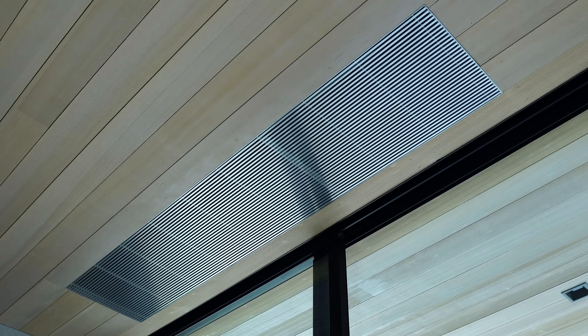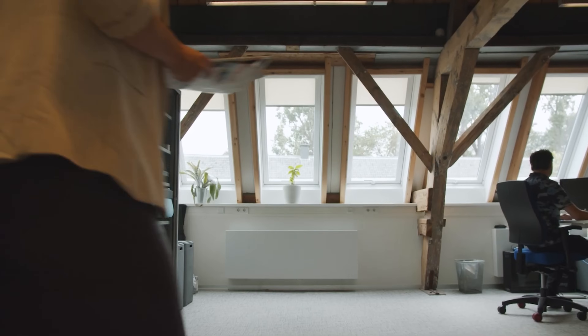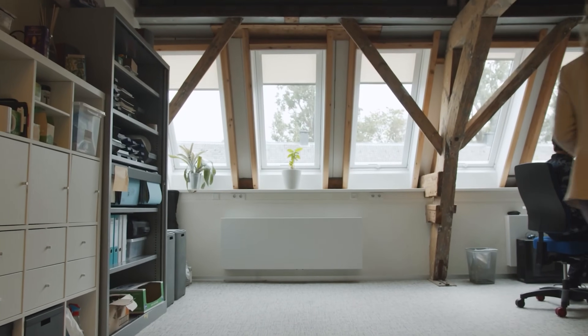I'll link all of Yaga's information down below, because they have plenty of other fan coil units to choose from. This is an in-floor unit. They just released the Astro Beam, which is pretty similar but sits in the ceiling really nice and flush. They also have on-ceiling options, in-wall, on-wall — plenty of options to choose from, so I'll link those down below. As always, thank you for watching. I hope you learned something. Take care.